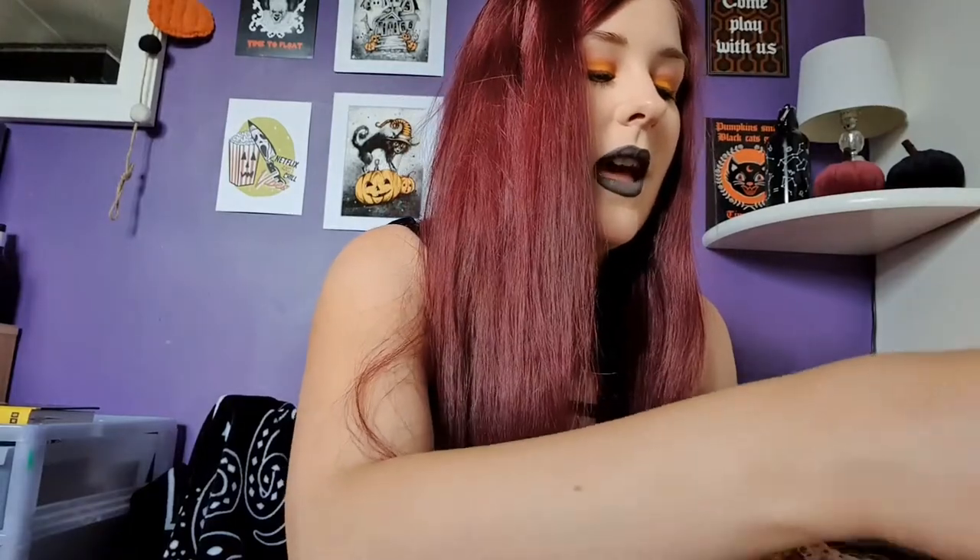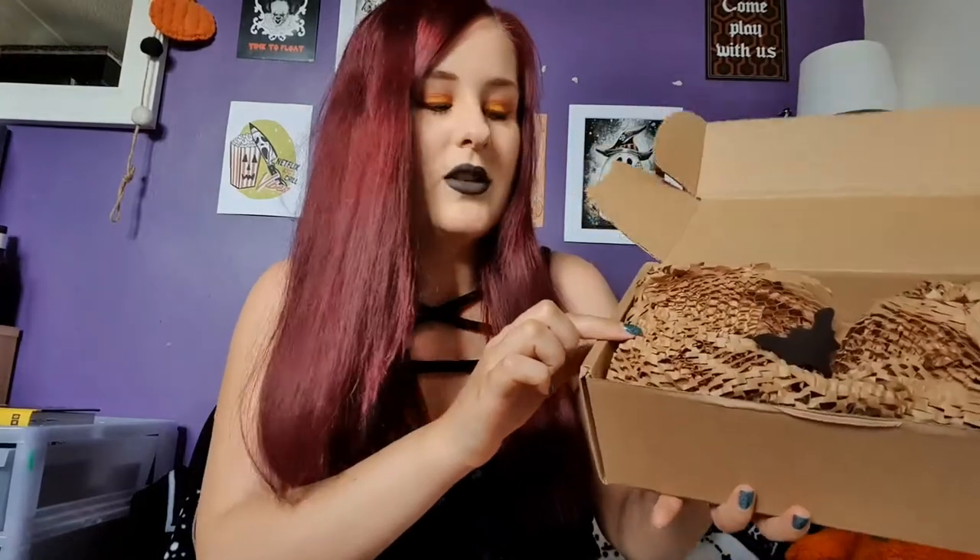Now we can open the box. On the top we have these paper bats — I do love a good bat — so we have a few of those. Then we've got a card saying 'Welcome Foolish Mortal' and on the back is a pretty cool illustration of a haunted house. It looks like your stereotypical haunted house in a horror film. Let's remove the bats.